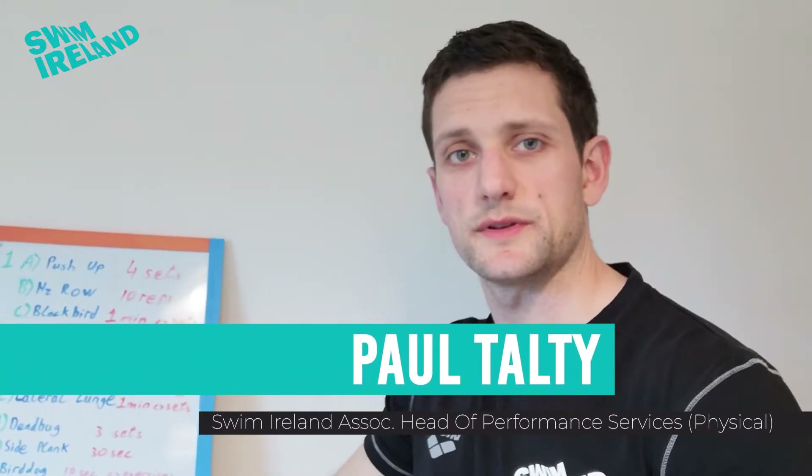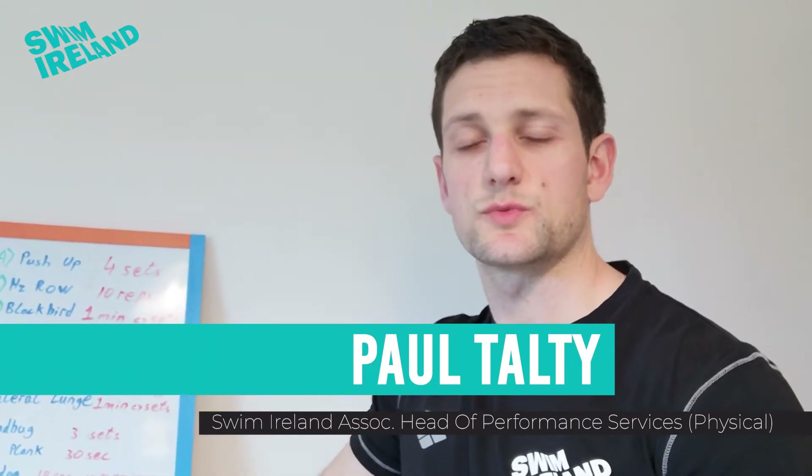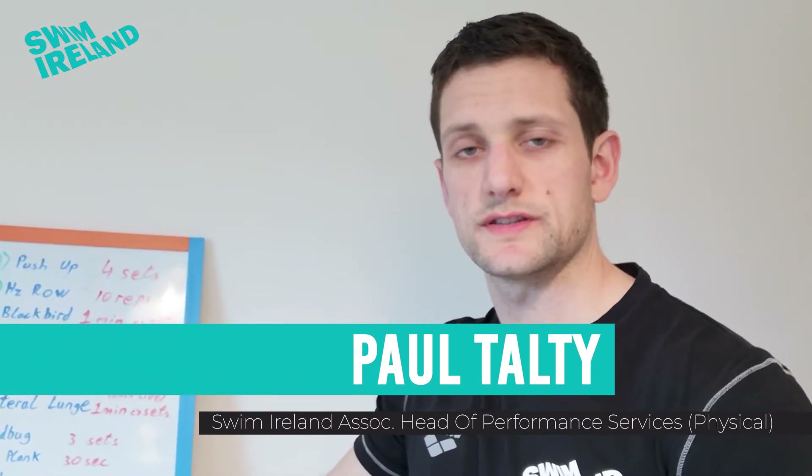Hi everyone, Paul from the performance department here again with another workout for you guys to do at home. This week's workout is a little bit more strength focused and it does require a small amount of equipment.